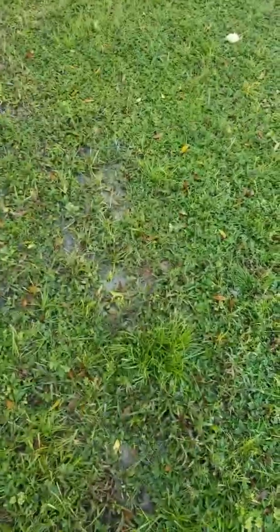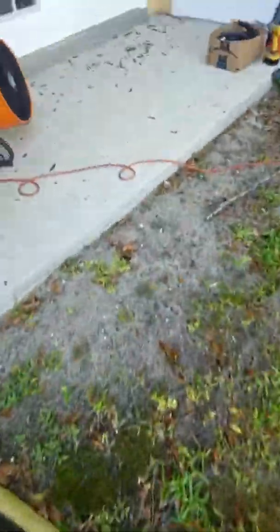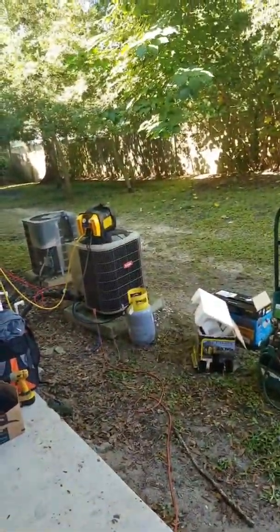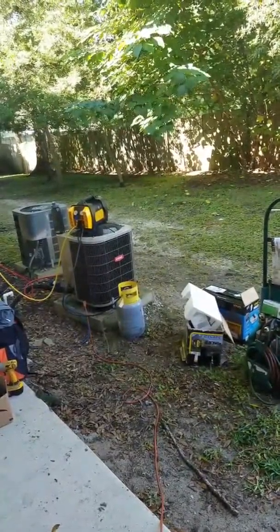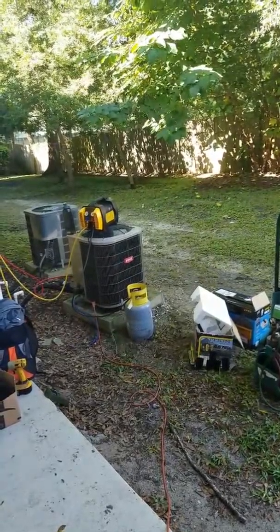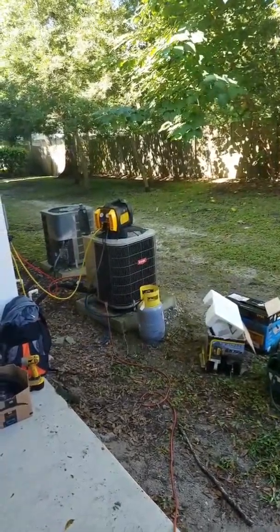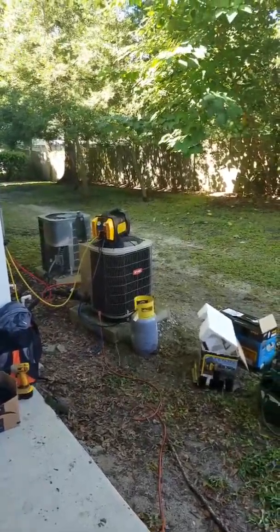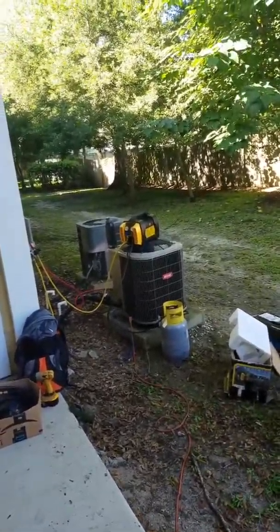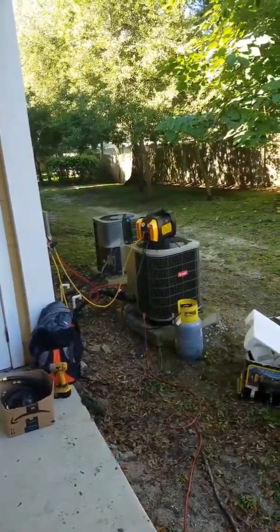Good morning YouTube. I'm here on a callback after another technician changed an indoor motor and found the head pressure doing a lot of funky stuff. He's out sick today, and my work order says to recover the refrigerant, check for restrictions — I know this is a piston system so that could be a source of issues — change the filter dryer, get some new gas, and see what it does.